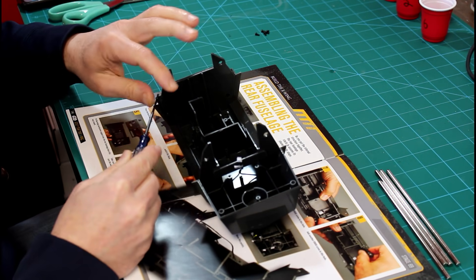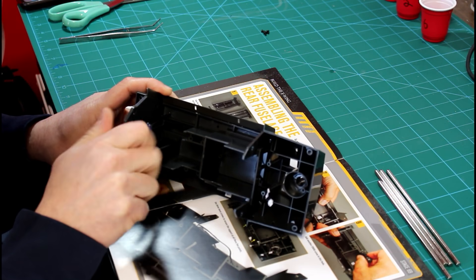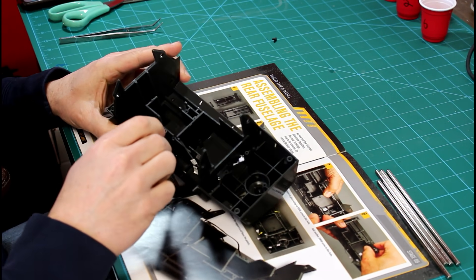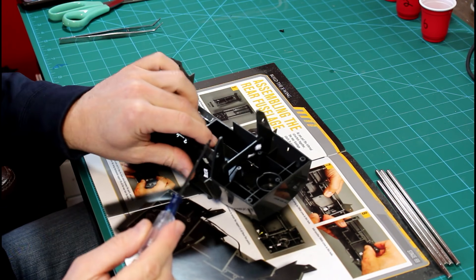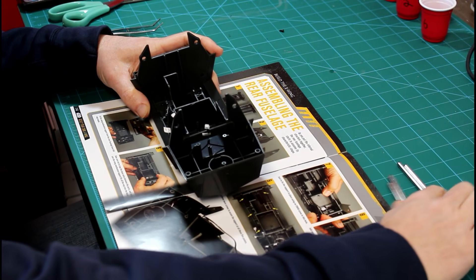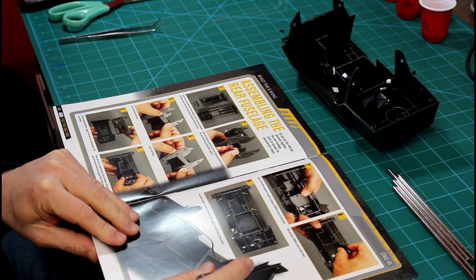Next we want to secure that part with five XW08 screws. Simply screw these into place — nothing too tricky here. Be mindful when twisting these screws not to over tighten. You just want to tighten enough to ensure the piece is firmly in place and no more than that. That about wraps up this issue and completes stage number 69.